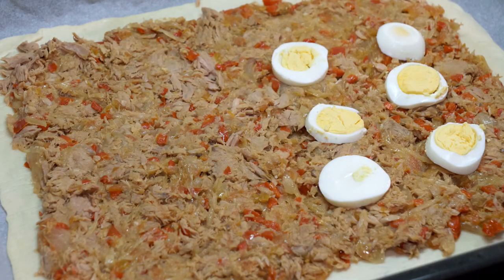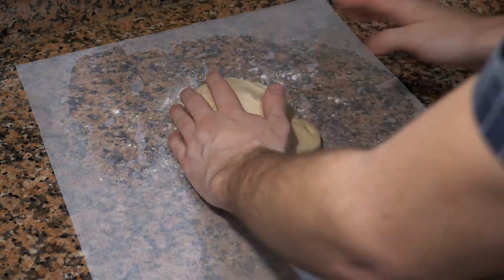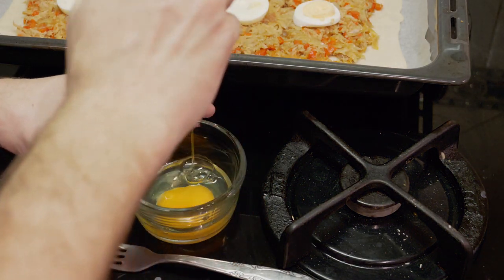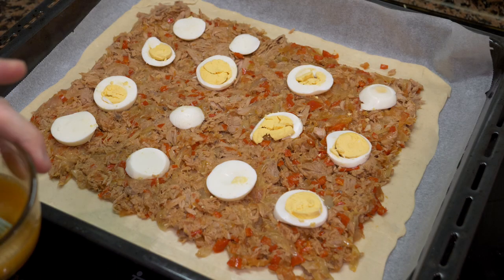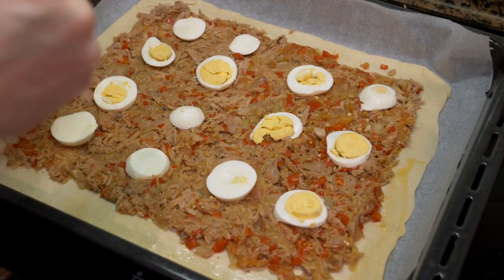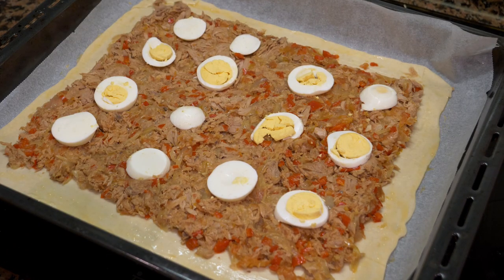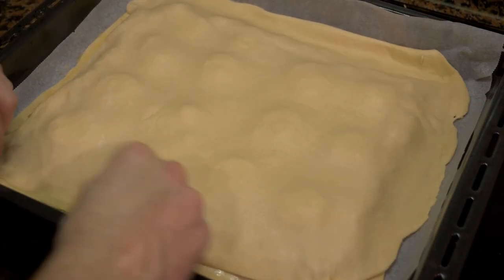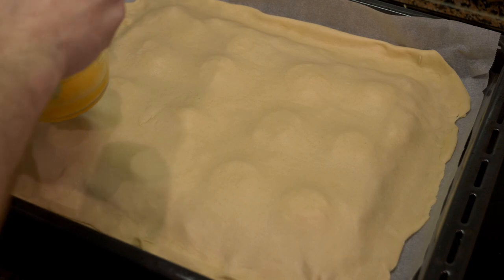Lay the sliced eggs on top in any arrangement you like. Then make a quick egg wash: crack an egg, add a little salt, and whisk. Before adding the top layer, brush egg wash around all the edges — it acts like a glue to combine the two pieces of dough. Lay the second piece on top and fold and pull the sides to seal.